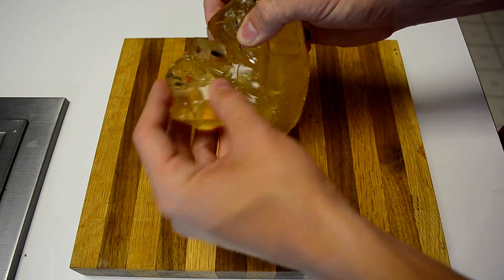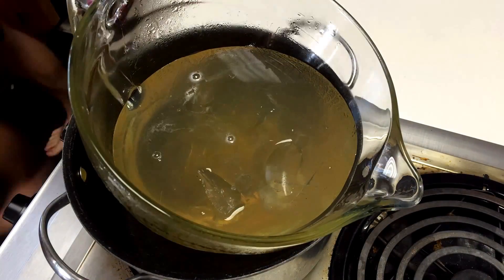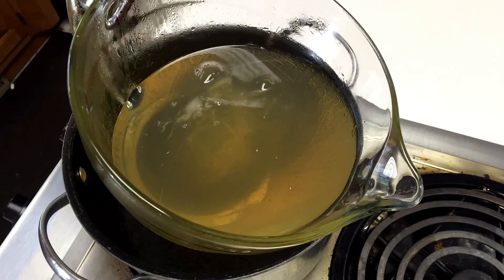Once you've cleaned out as much debris as possible, put it back into a mixing bowl and set it over a pot of boiling water. This will melt the ballistics gel without scorching it.